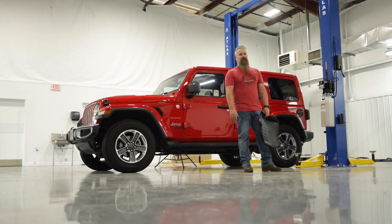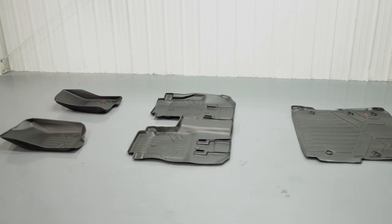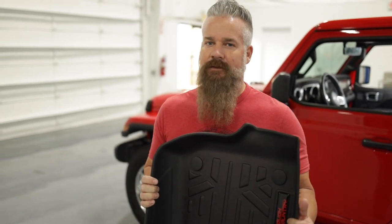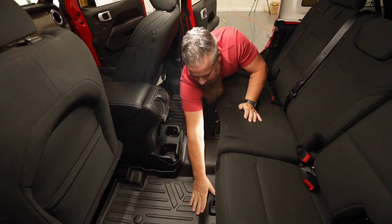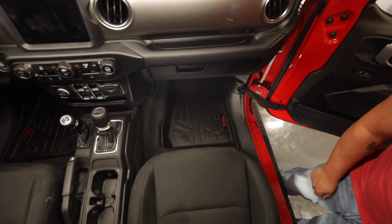The top of the interior mod list actually starts at the bottom — Rough Country's heavy-duty floor armor, made of polyethylene, succeeds where rubber floor mats fail. They are laser measured and contoured specifically for each vehicle and designed to accept the factory floor mat retainers, so once installed, the floor armor is not going anywhere.